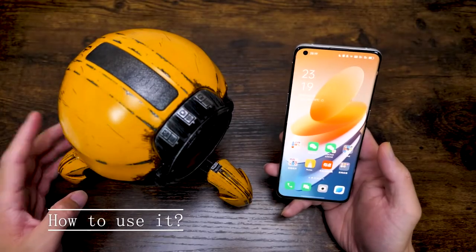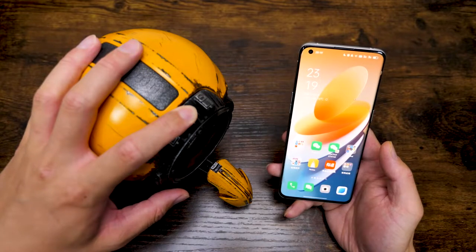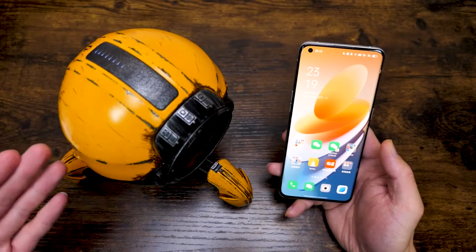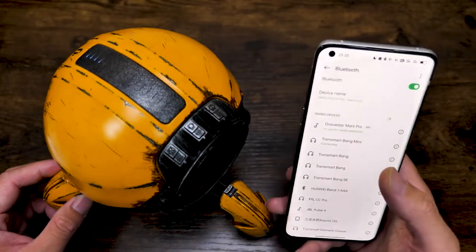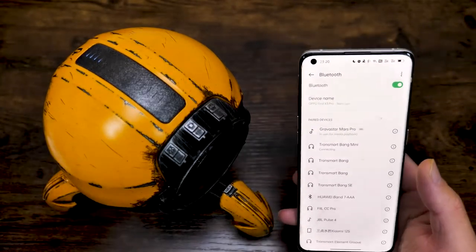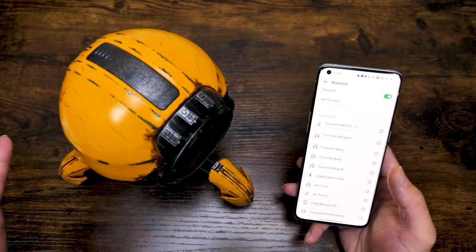Now let me show you how to use this speaker. Just long press to turn on the speaker. Bluetooth connected. It's already connected because I connected before — it's very fast. And then you can just enjoy the music.